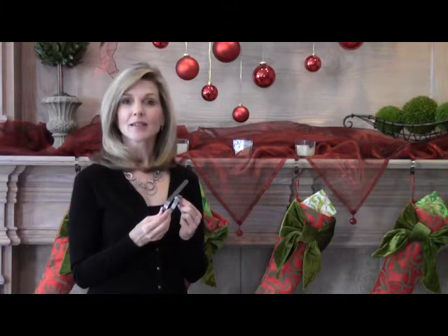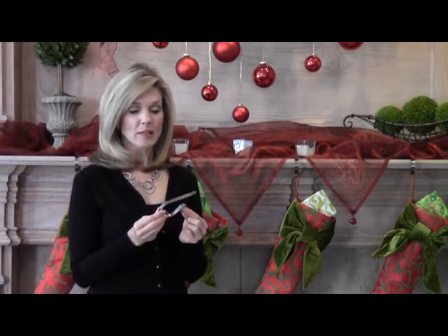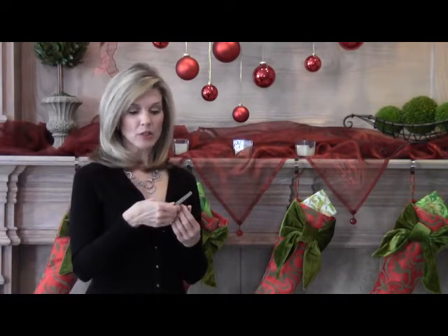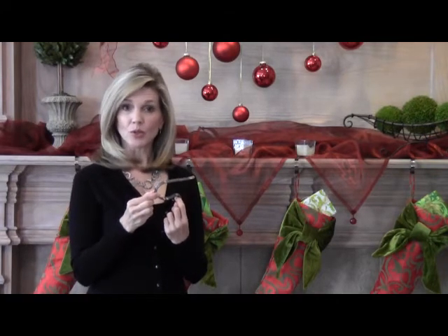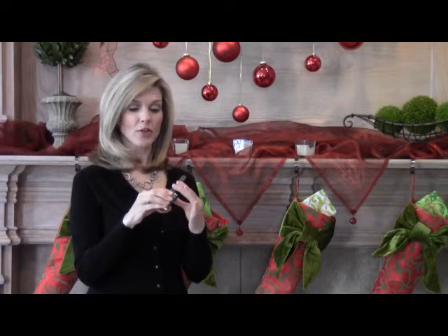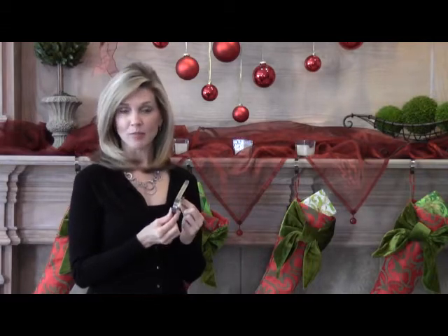What I love most about the Original Mantle Clip is that it's adjustable to fit most mantles. It's made of pliable metal and will adjust up to about three inches, which is the width of a brick mantle, or it can be pinched together to fit thin mantles as well. You can see here how easy that was — I love the flexibility of this. It makes decorating your mantles a breeze.